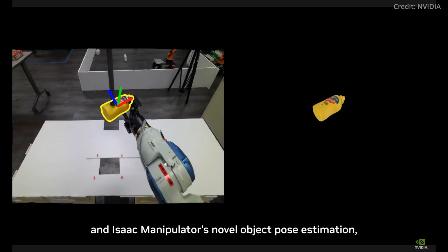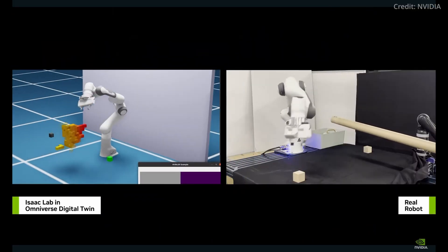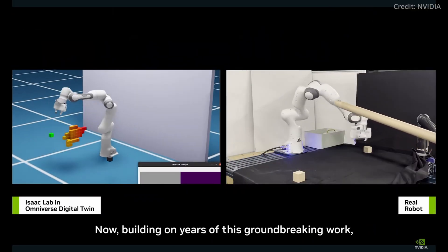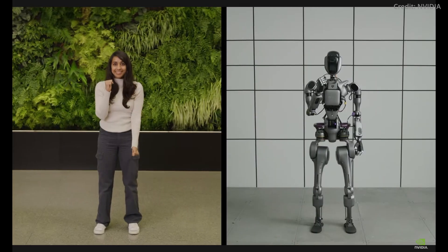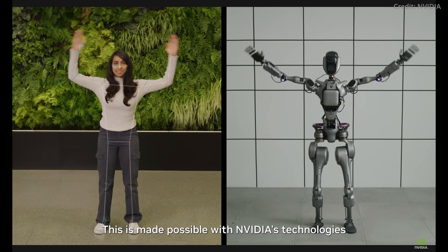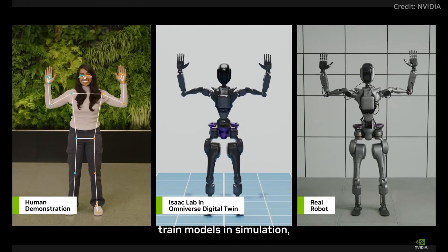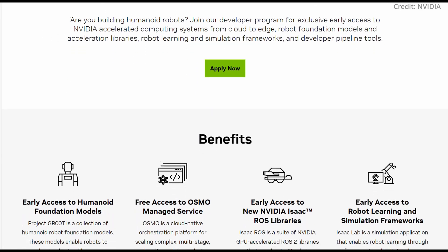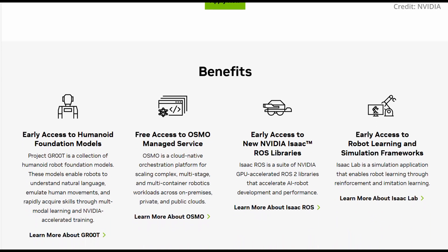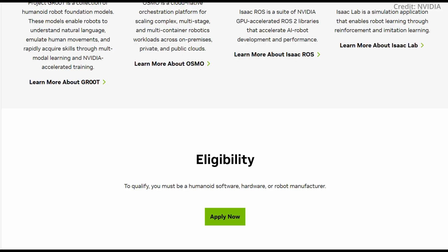These are: NVIDIA AI supercomputers for training models; NVIDIA Isaac Sim built on Omniverse for skill refinement in simulated environments; and NVIDIA Jetson Thor robot computers for running these models, allowing developers to utilize any or all of these platforms based on their specific project needs. On top of this, NVIDIA has also introduced the Humanoid Robot Developer Program to grant developers early access to the latest advancements around NVIDIA Isaac Sim, NVIDIA Isaac Lab, Jetson Thor, and Project Groot general-purpose humanoid foundation models.